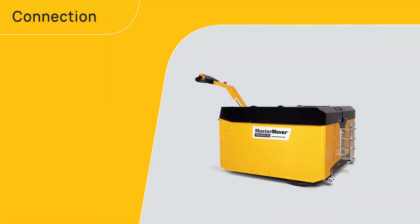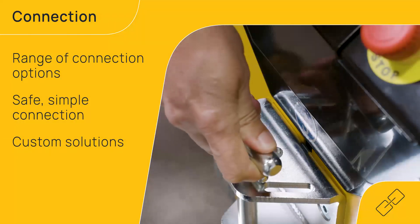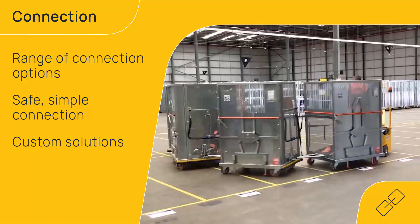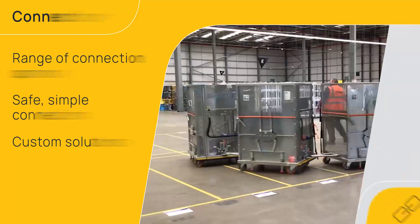Achieving a secure connection to your load is simple with the MasterToe range. Connection options include pin coupling, toe ball hitch, box coupling and more. Custom solutions are available for specialist applications.